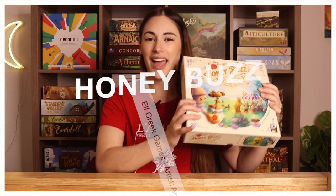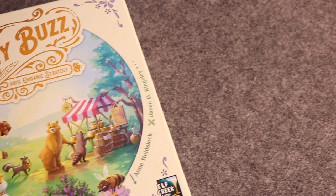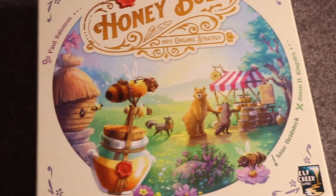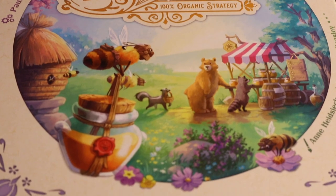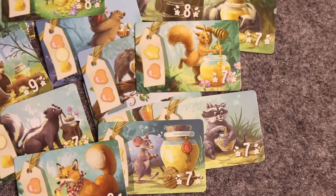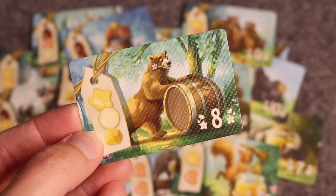The first game I want to chat about is pretty new to our collection — it's one that a lot of people talk about when it comes to components. Honey Buzz is often talked about when it comes to its art because the artist Anne did such a fabulous job. The art on the cards is absolutely stunning and the art on the board is beautiful.